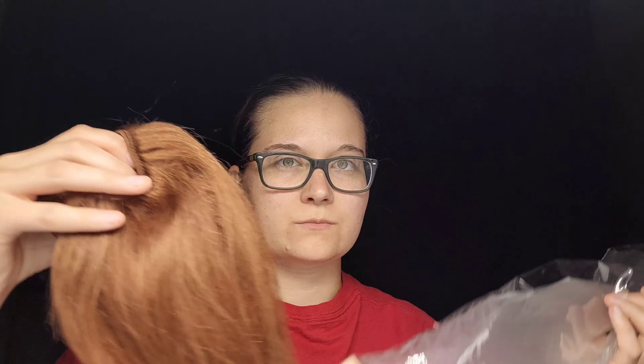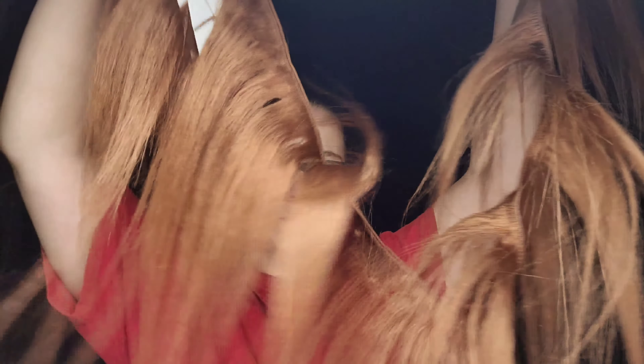I am actually using human hair extensions. These I was very lucky to find over at the dollar store, but you can normally get these from anywhere like Sally's or any cosmetic place. Ulta places will usually have human hair extensions as well.